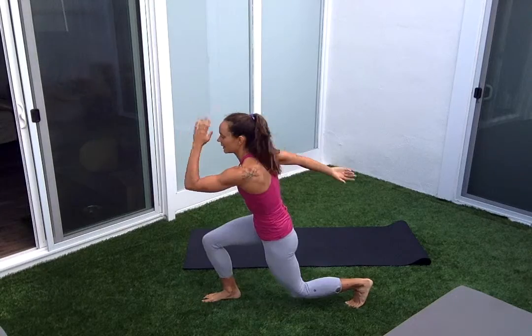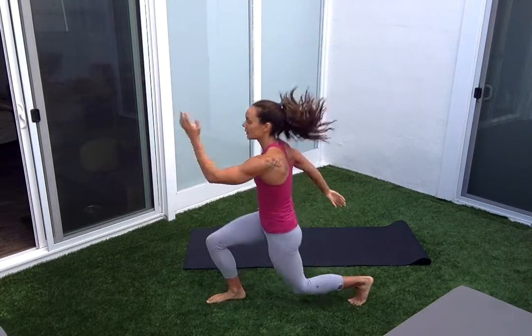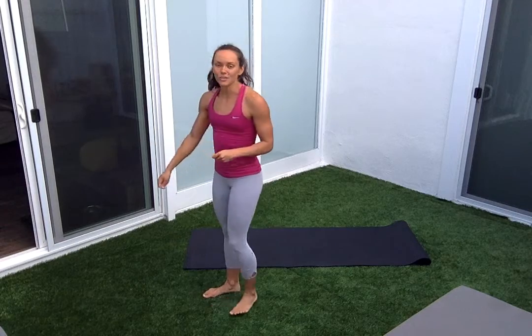Five, six, seven, eight, nine, ten — last one. We're going back into that lunge position.